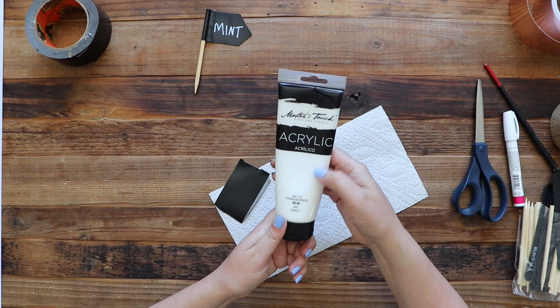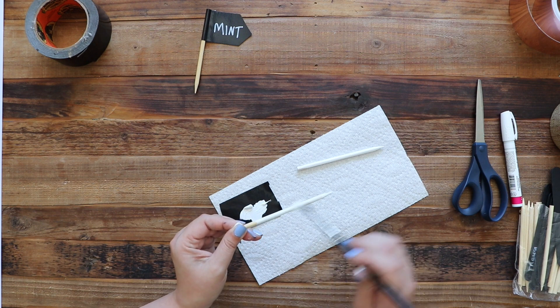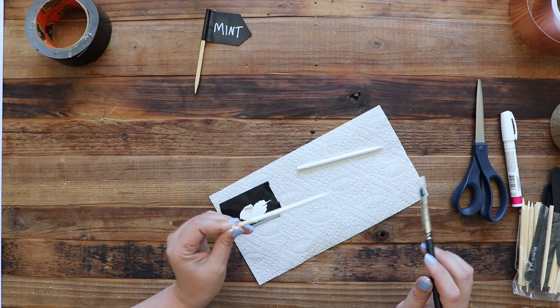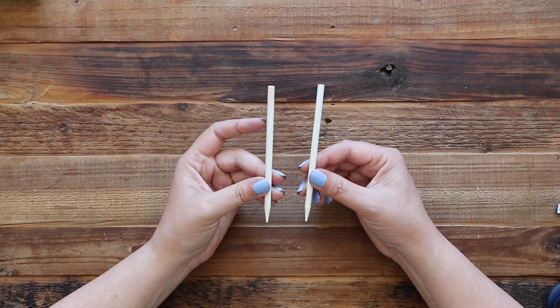We're just going to take plain acrylic paint and give these a coat of paint. You can use whatever color you want — you could probably even stain these, which would look really cute — because we're going to paint these and then go in with some Mod Podge. Now that you've painted and Mod Podged your sticks, you can add little flags to these if you'd like.